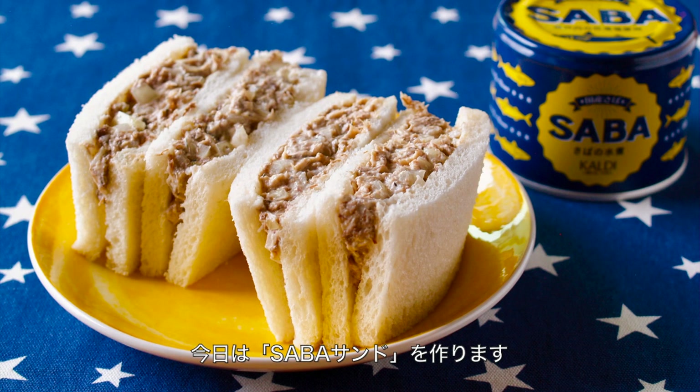Hi everyone. Welcome to Korea Eat Happy. This is Ochikaron. Today, I wanted to share with you how to make mackerel sandwiches.